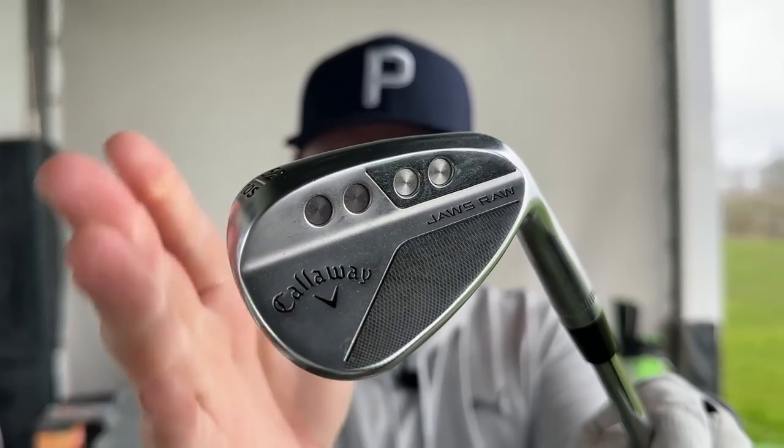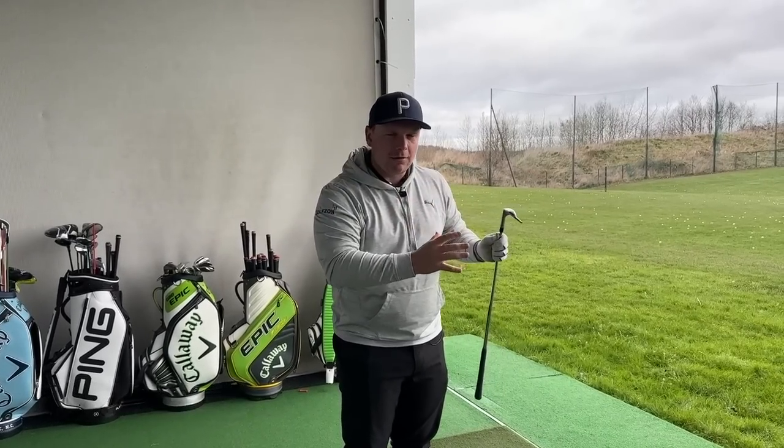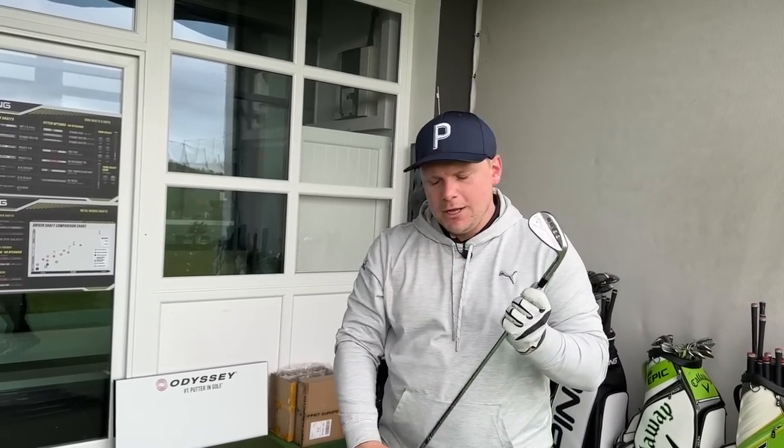Today we are focusing on every single club in your bag, and we're going to kick things off with wedges. Wedges are, for me, the club that can help save your score. They're also a club that can help build your score as well. These are very much a defensive club at times, but sometimes they can be quite an attacking club as well. So it's really important to know, first of all, how we stand at this club. Because if you don't stand at these clubs correctly, 99% of the time you are not going to hit the shots you want to play.